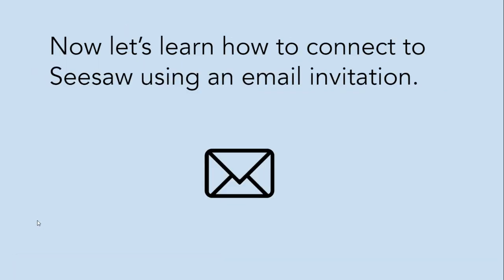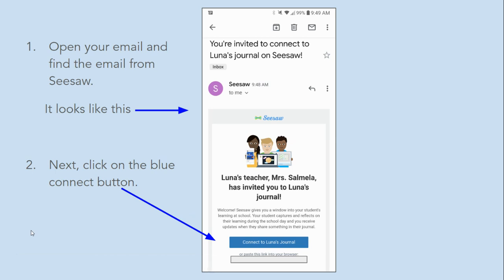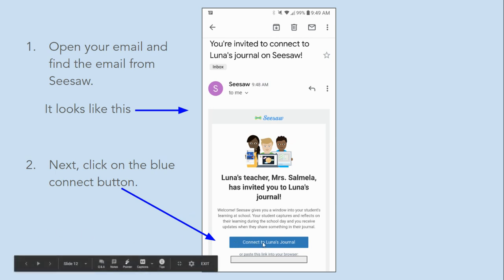Now let's learn how to connect to Seesaw using an email invitation. Open your email account and find the email from Seesaw — it looks like this. Next, click on the blue connect button.